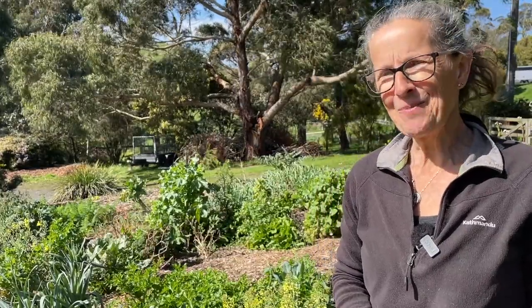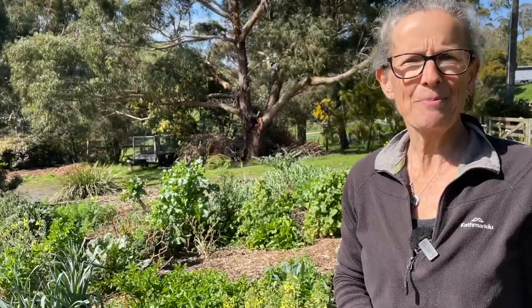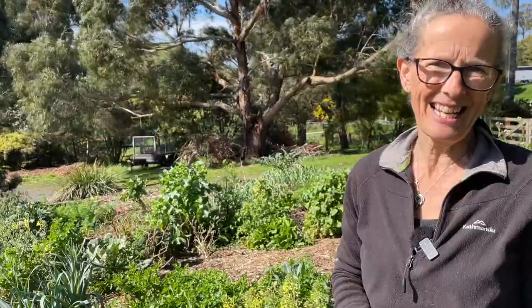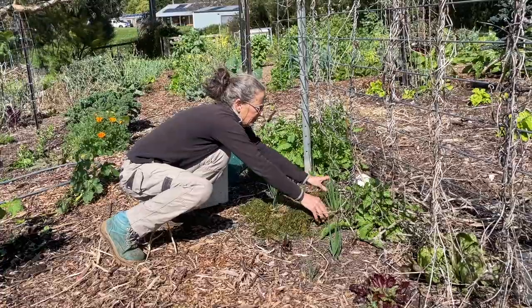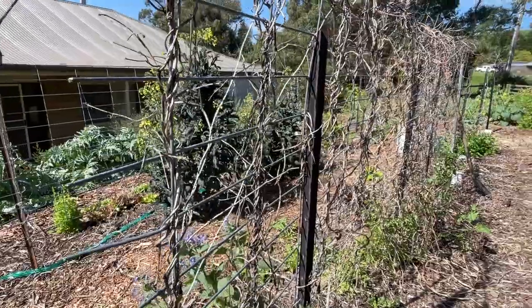Hi there, I'm Linda and this is Hutton Valley Permaculture. I don't usually do much planning for my vegetable garden but with so much summer veg to be planted, planning is what's needed. In today's video we're going to go through the garden and I'll show you what preparations I've already been doing, what's still to be done and then finally come up with our summer planting plan.